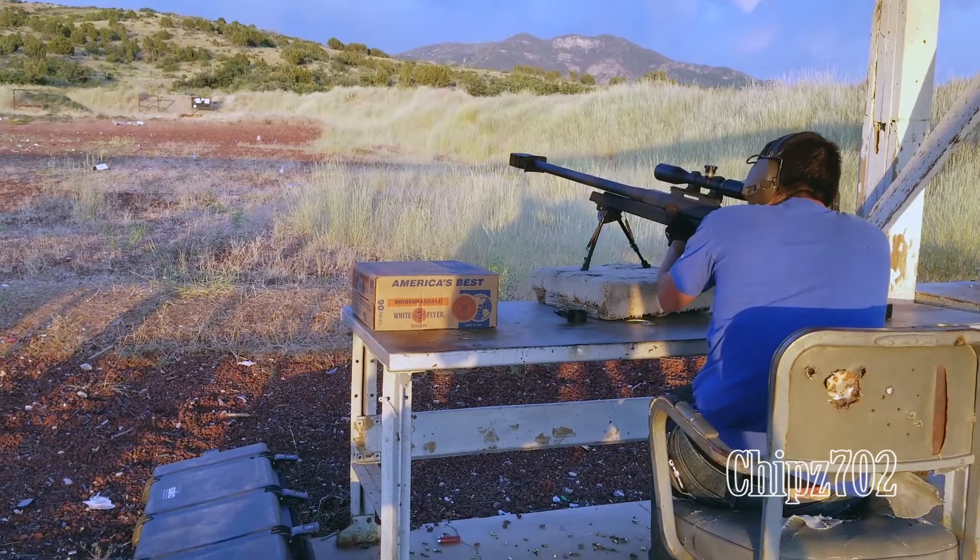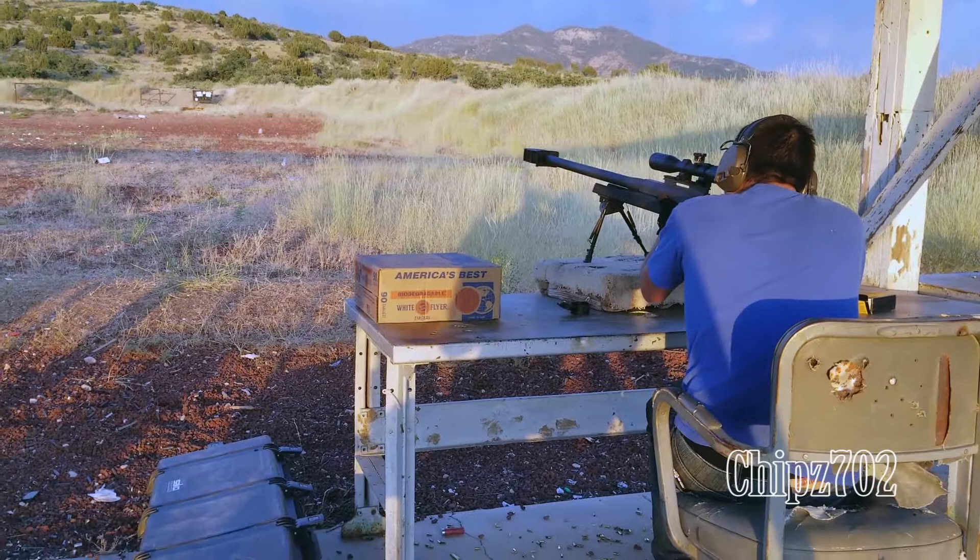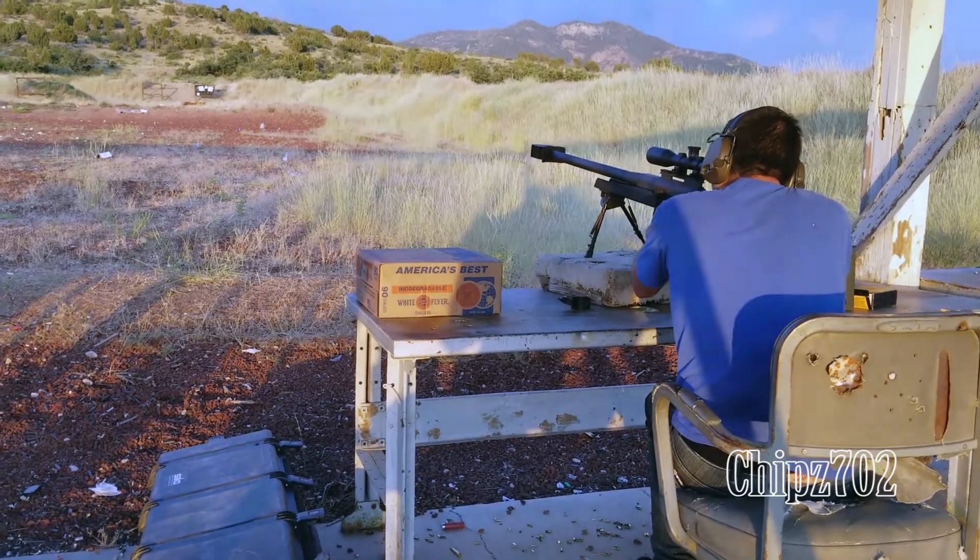What is this? Oh, this is an elevation adjustment. So you look out and you say... So it's for a bullet drop? Exactly.